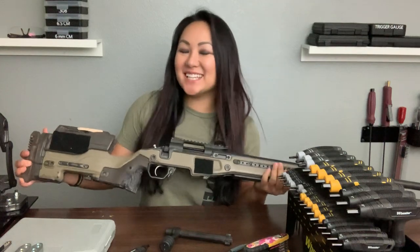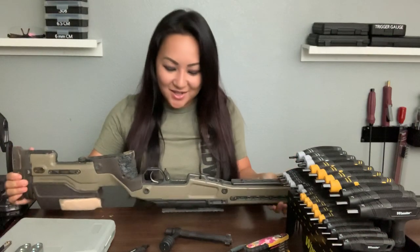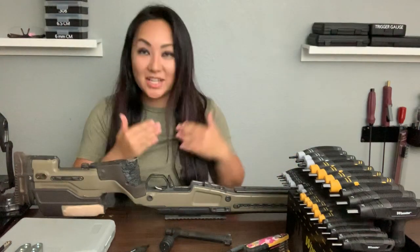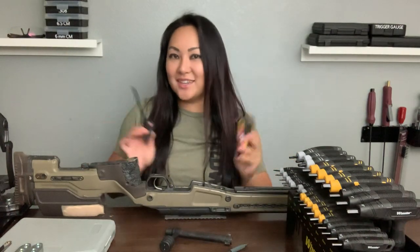Late night at my gun bench. Tonight I'll be taking the .223 out of this J. Allen stock that I borrowed from Tyler. I've taken out the bolt, already checked the chamber — there's nothing in there — and I'll be using two Allen keys.